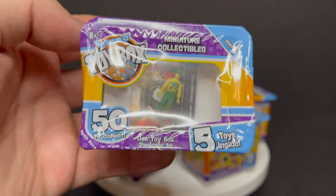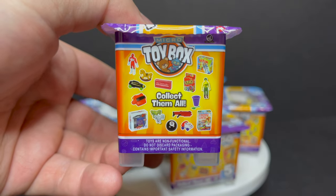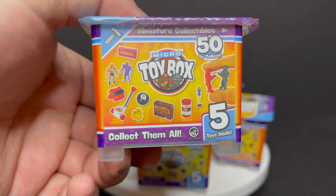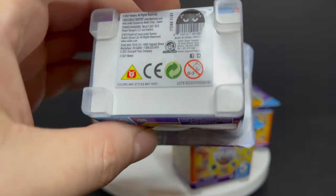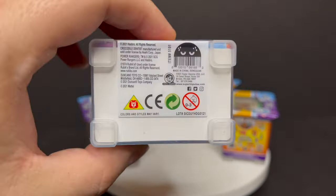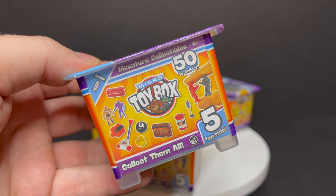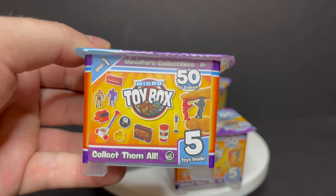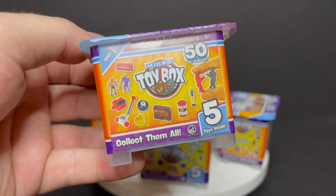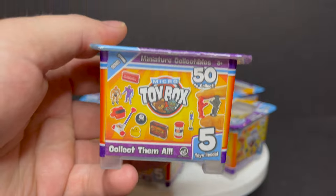You get G.I. Joes, Power Rangers, Transformers, He-Man, Rock'em Sock'em Robots, Magic 8-Balls, Crocodile Dentists. There's a lot in this box, and they all go really well with various scales. Here's the barcode if you want to go ahead and screen grab that. This is going to be fun — I'm actually really excited about this. Sit back, relax, grab yourself a nice hot cup of coffee. This is a look at the brand new Micro Toy Box series by Super Impulse.